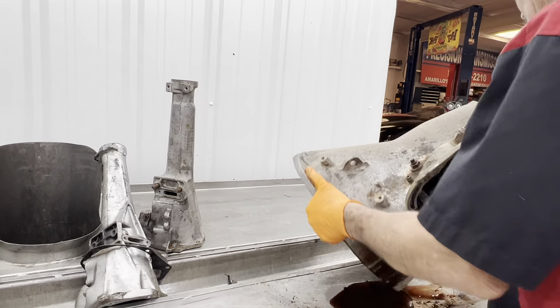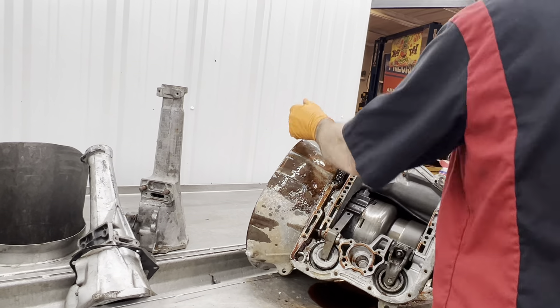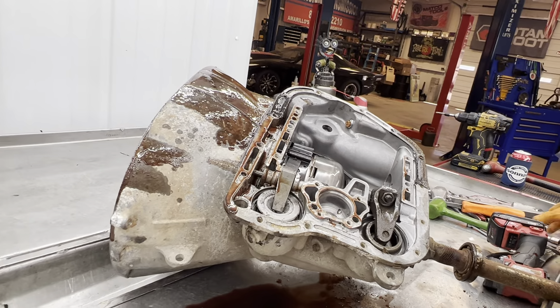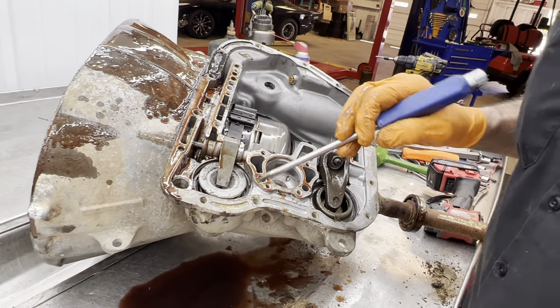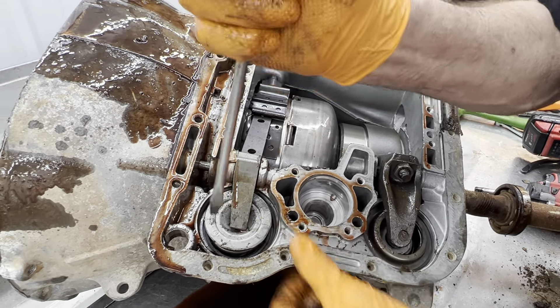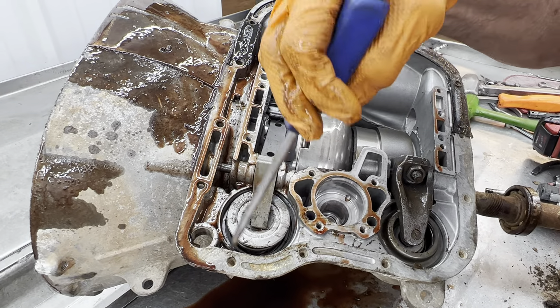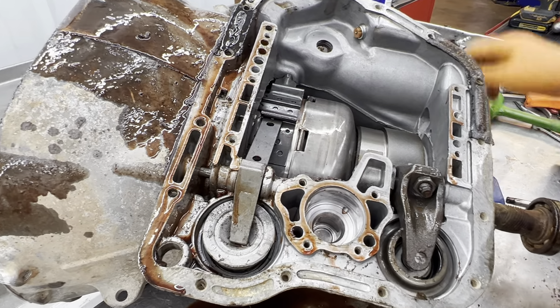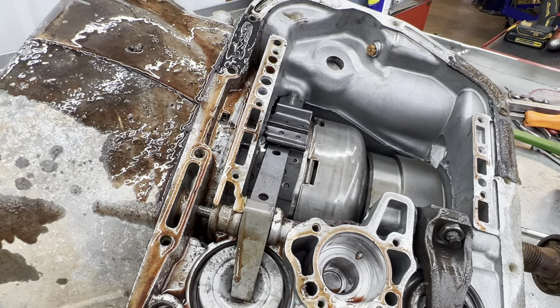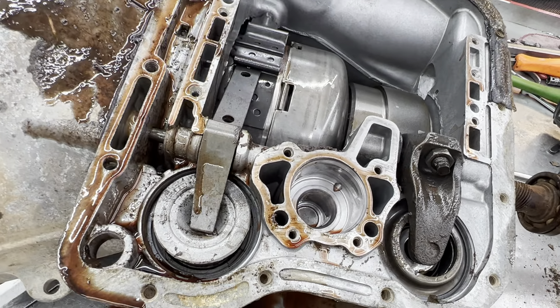Look at this guys — that's what's cool about tearing stuff apart, you can find all kinds of stuff. Look at this intermediate servo piston — it just blew plumb out. Look at that — it broke the piston and everything. That's your intermediate servo cover. It looks like the snap ring is still down in there.